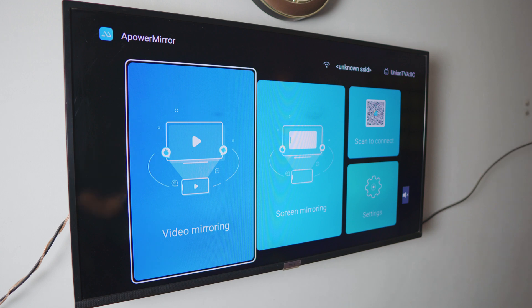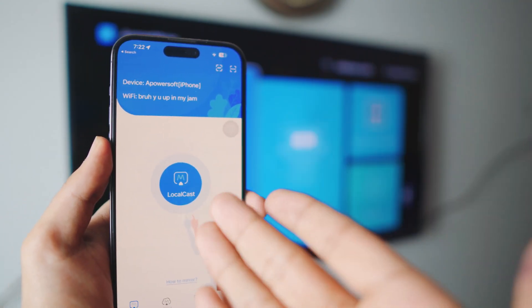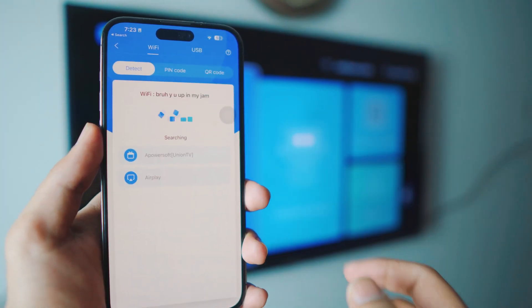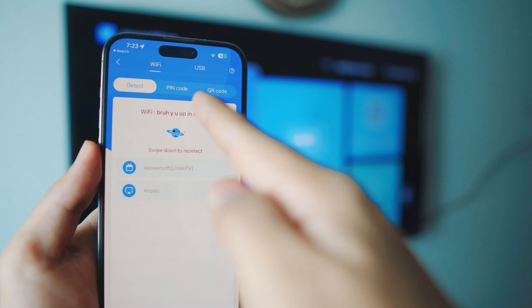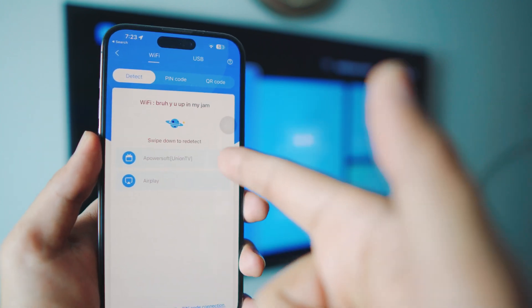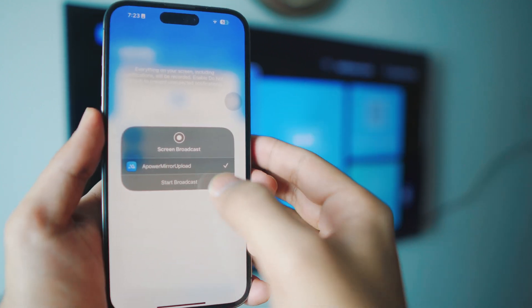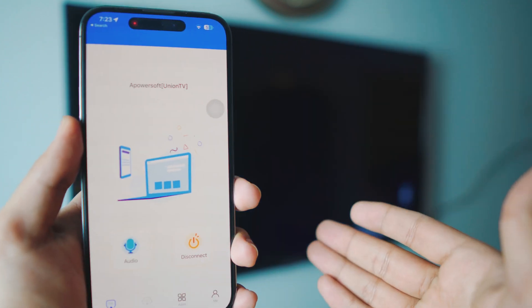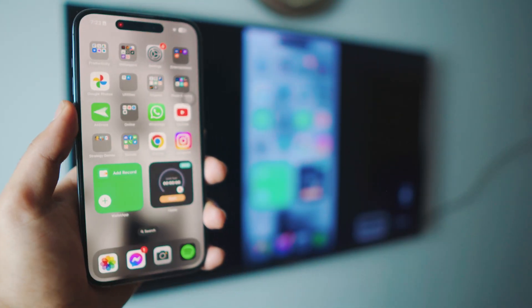Now open APower Mirror on your iPhone. It's running on my iPhone and on the smart TV. Click on 'Local Cast' — it should automatically search for devices running APower Mirror on your network. In this case, my Wi-Fi network shows my TV. Just click on it, it'll ask you to broadcast — click 'Start Broadcast Screen.' Give it a couple of seconds and it will be connected.